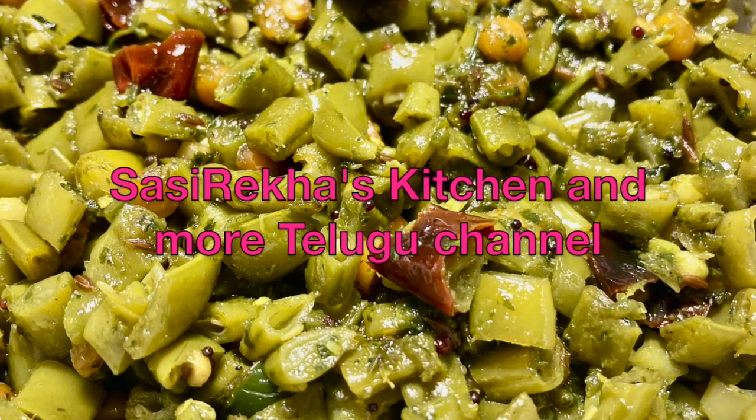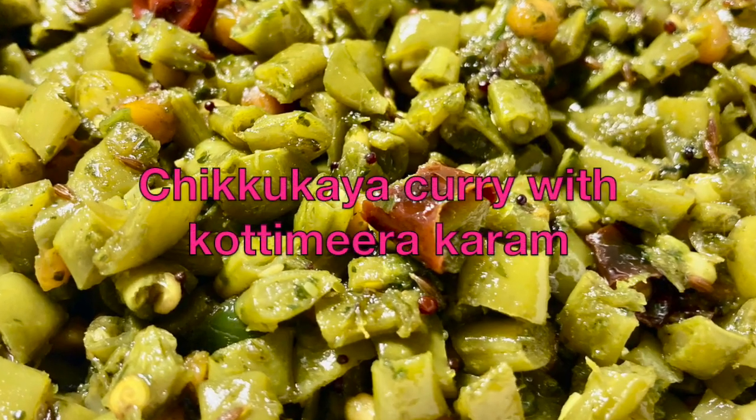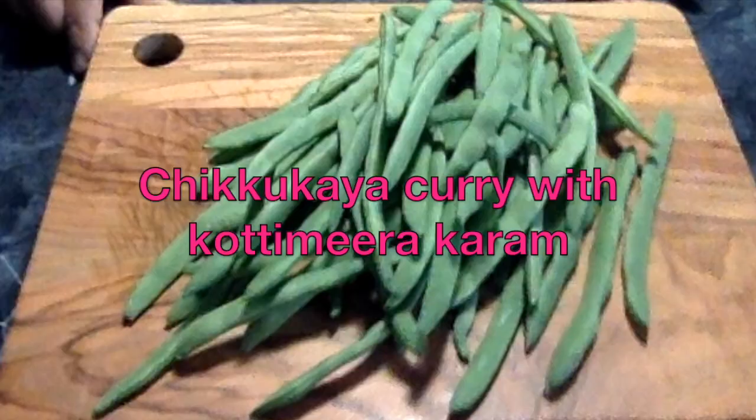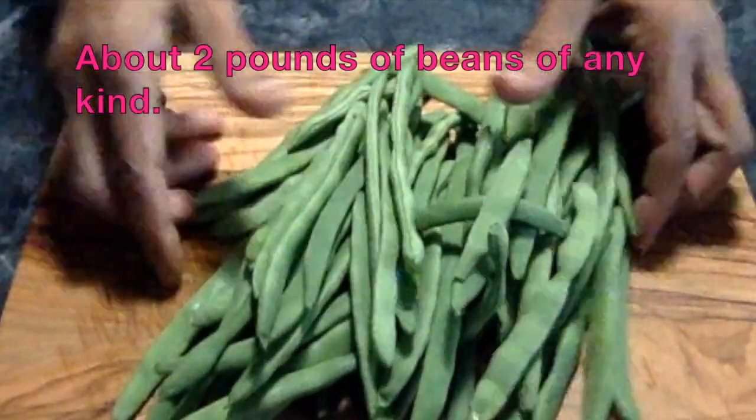Hello everyone, welcome to the Cesserecast Kitchen and More, my channel. Welcome to this channel. I am ready for a small food video. I am going to try this very simple recipe.